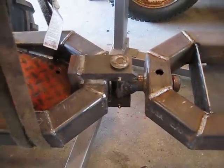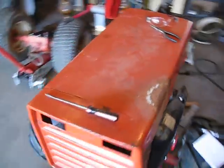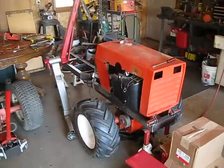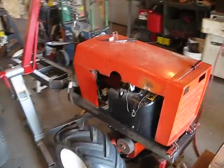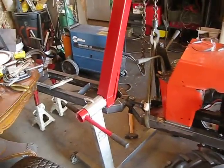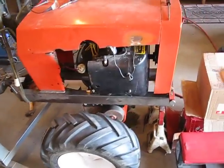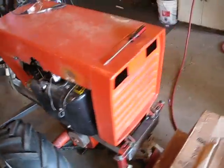Got my articulating joint there. I think it's going to be pretty sweet when I'm done. 23 horse Kohler. It's going to be badass.